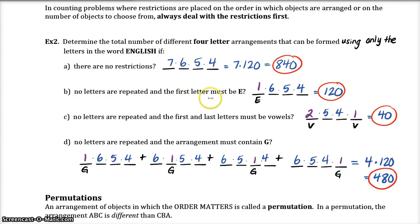Part B has our first restriction: the first letter must be an E. If that first letter must be an E, then we have only one choice because there's only one E in the word 'English,' and then that removes one of the seven letters, so there are only six left to choose from, then five, then four.